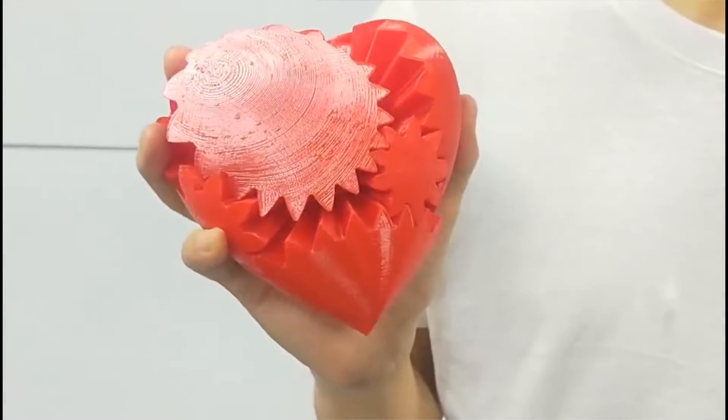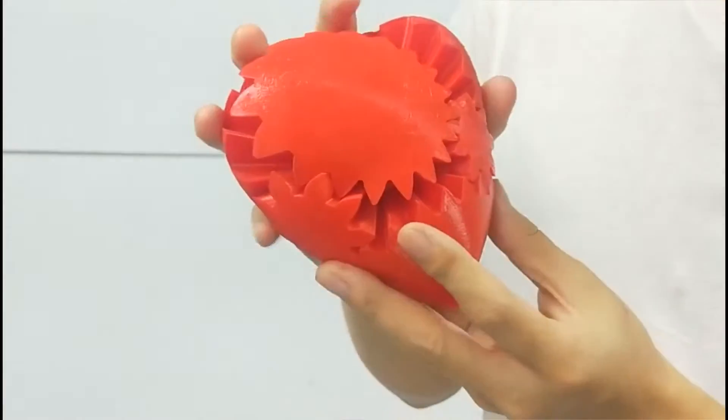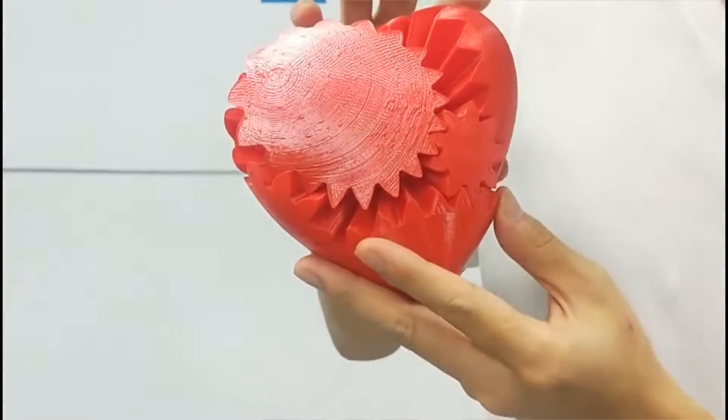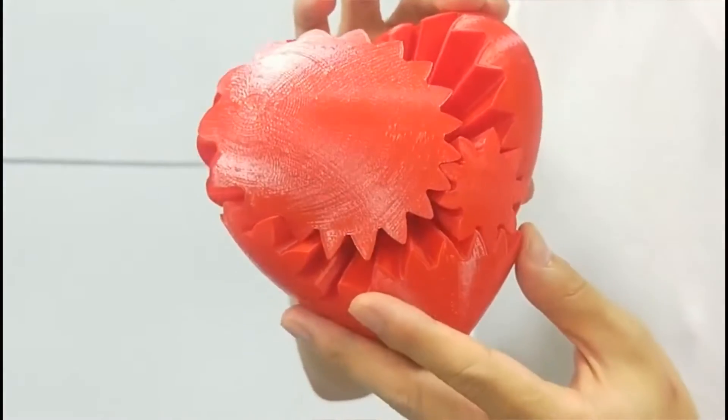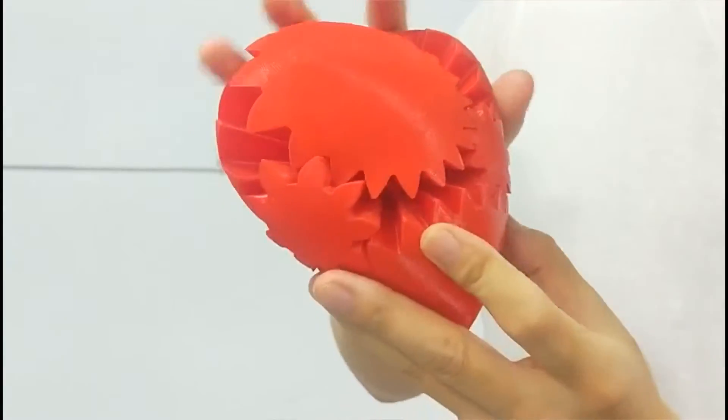Hello friends, this is Ron from Minda. Today I want to show you a wonderful 3D printed hard gear. It was made using PLA material to print these small parts.